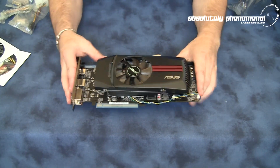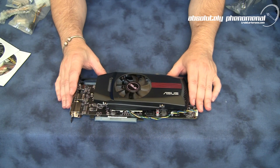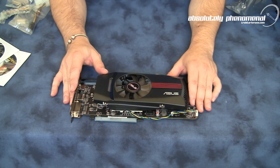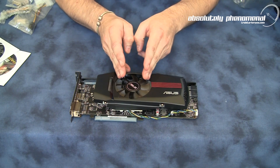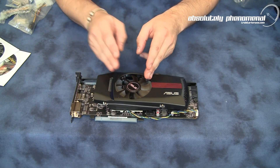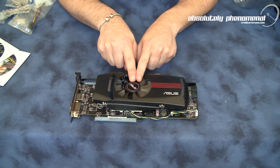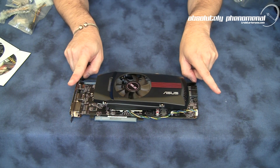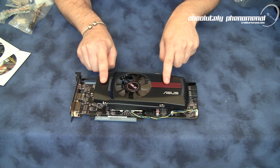This is the HD 5850 Top Edition card. As you can see, it is using the Direct Copper Cooling Solution, which features a centrally located fan. This is not an external venting graphics card — it is an internal venting graphics card, which means it sucks cool air into the center of the card, dissipates the heat across the cooler front and back, and vents the majority of the air into your case itself.